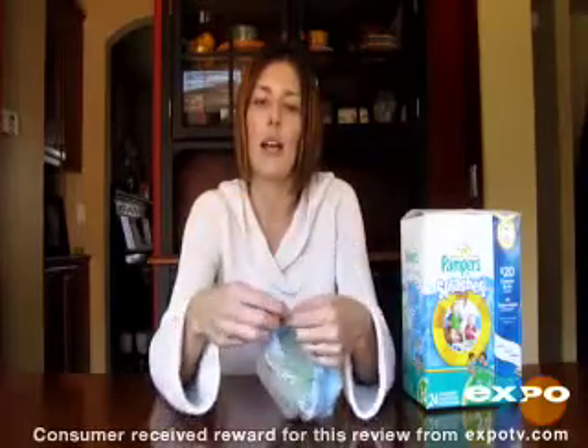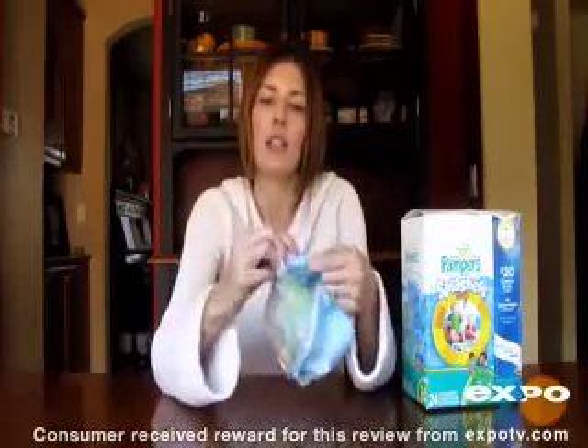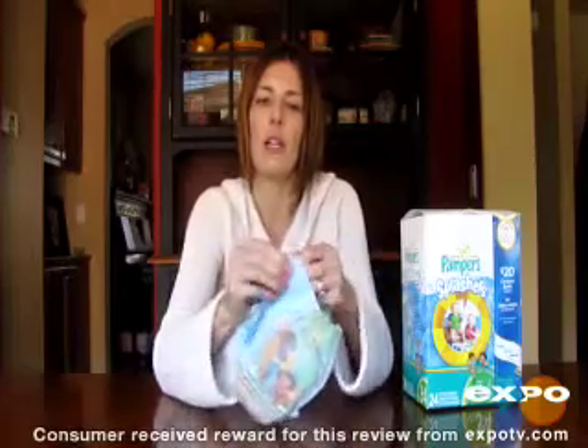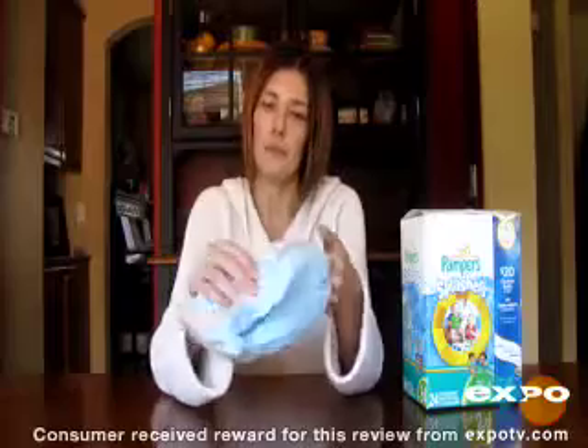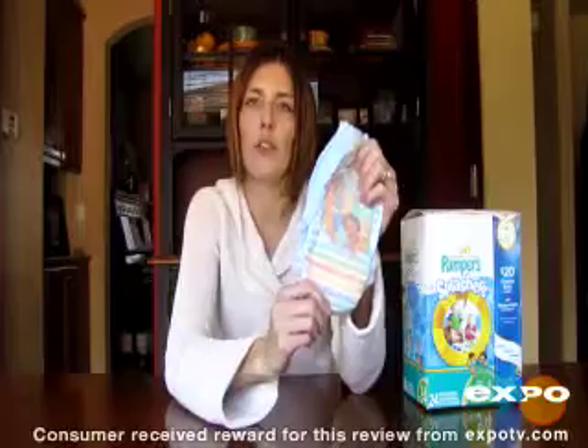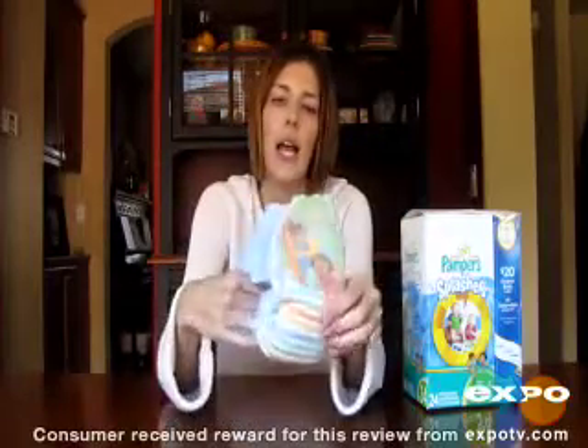They have the tearaway sides that are nice and convenient when you're out swimming and you're trying to change a diaper quick — they just pull away there. They have this fun design with Dora and Diego and they just fit really comfortably, they're not bulky, they don't absorb any of the pool water, they just stay nice and comfortable.